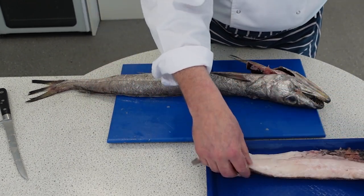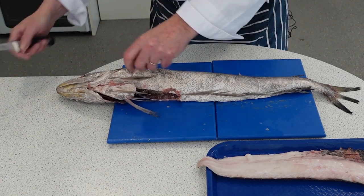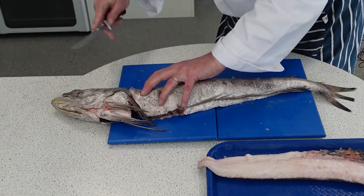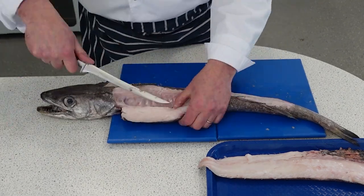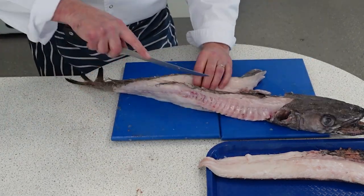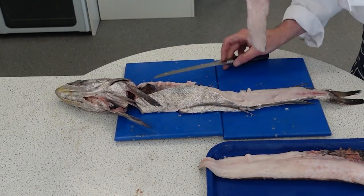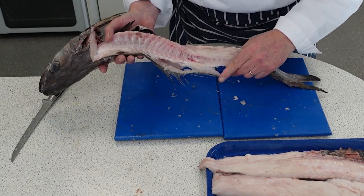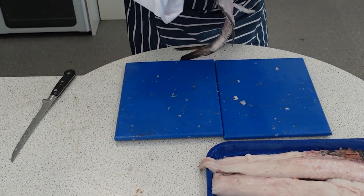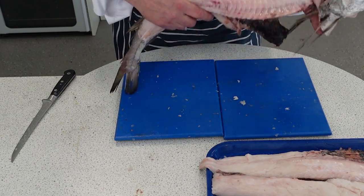We're going to tidy that up in a little minute and we're going to do exactly the same on the other side. So that's the two fillets off the hake. As you can see it's not an easy fish to fillet and you probably wouldn't do that in the classroom as much.